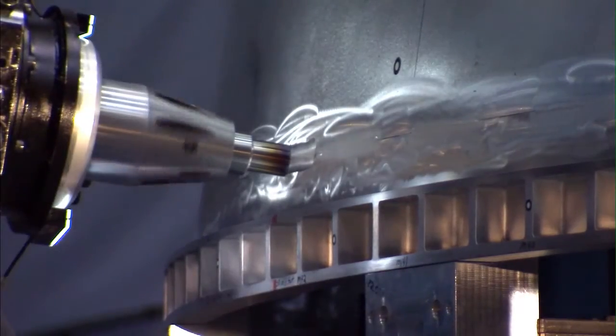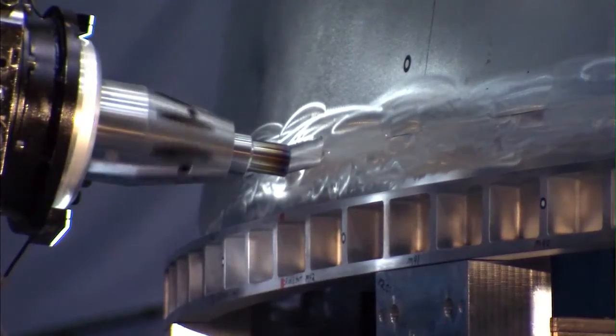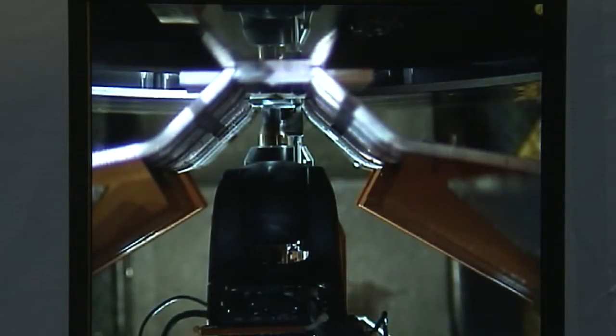On the circumferential welds, we use a self-reacting process, where we basically take and pinch the joint between two shoulders and stir the metals in between those two pieces of metal. On the vertical welds, we use a conventional method, where we basically push up against an anvil — a big, large piece of metal — and just stir from one side the metals together.